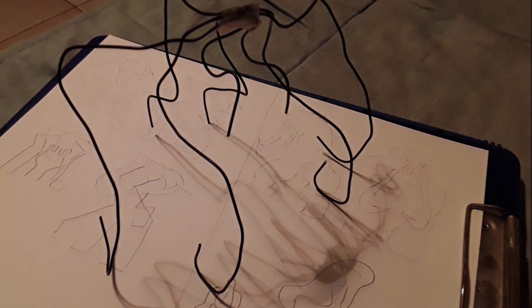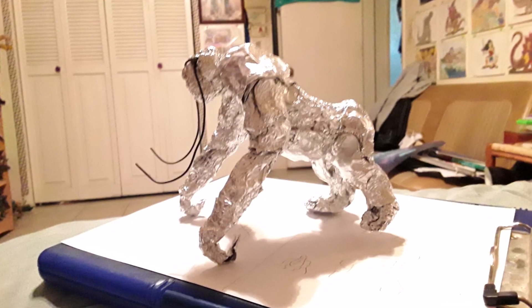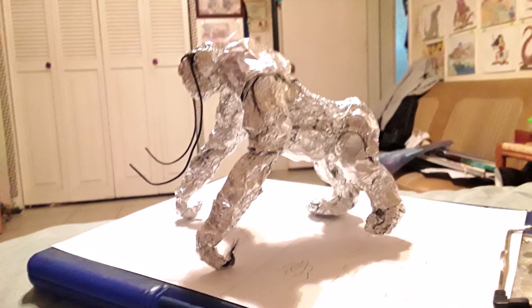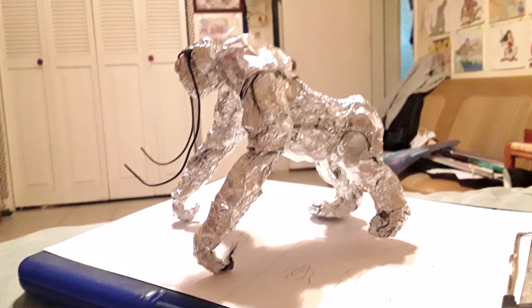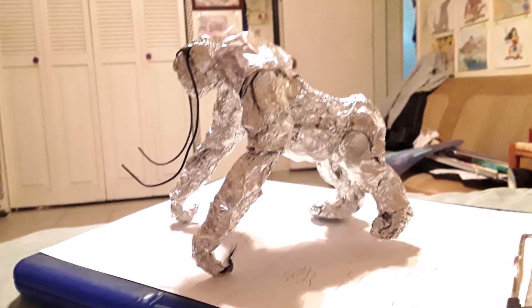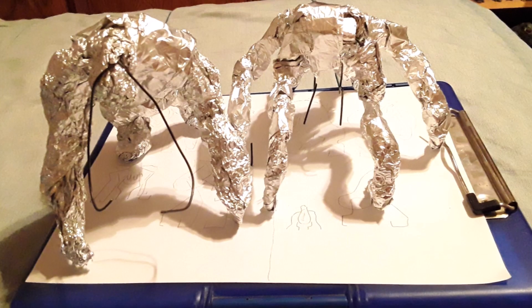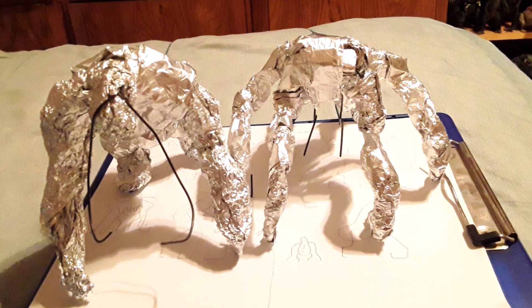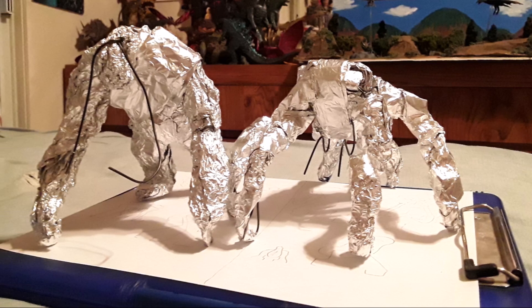Afterwards, I put aluminum foil and wrapped it around the wire skeleton to give it more mass. The wires act as the skeleton, but the aluminum foil gave him the mass I wanted and needed. It's honestly a pretty cheap substitute — well, not really a substitute, you still need clay — but you won't use as much clay if you use aluminum foil. You can get the base muscle structure of the figure without the details done using aluminum foil.